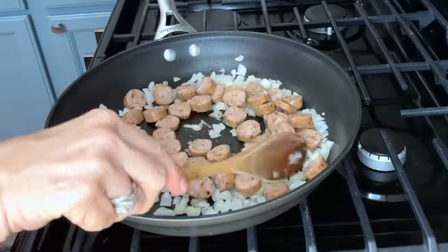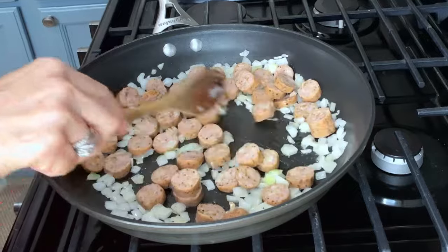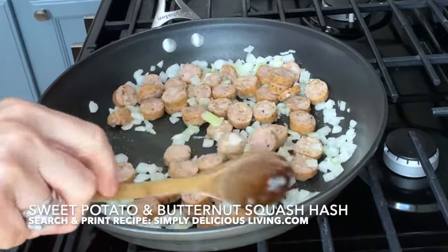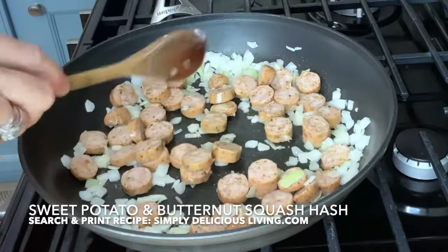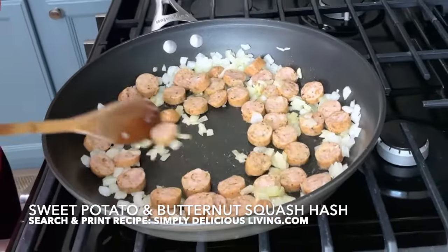This is vegan Italian sweet sausage. You could use chicken sausage — they have all kinds of wonderful sausage, or the original Italian sweet sausage. I'll make sure the sausages are golden on each side.